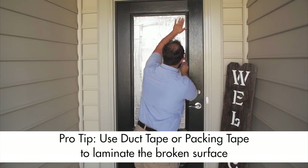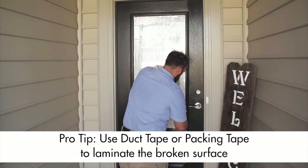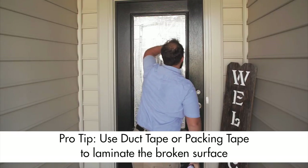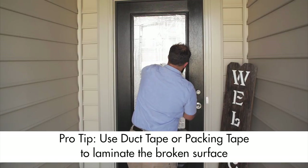Here's a pro tip for you: if your glass is broken but still intact, we recommend using duct tape or packing tape to laminate the entire broken surface. This can help with broken glass chips falling out during the removal process.